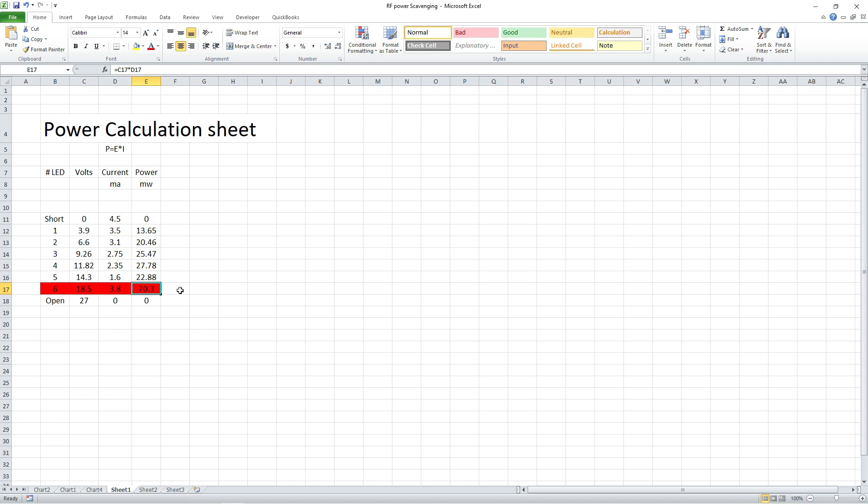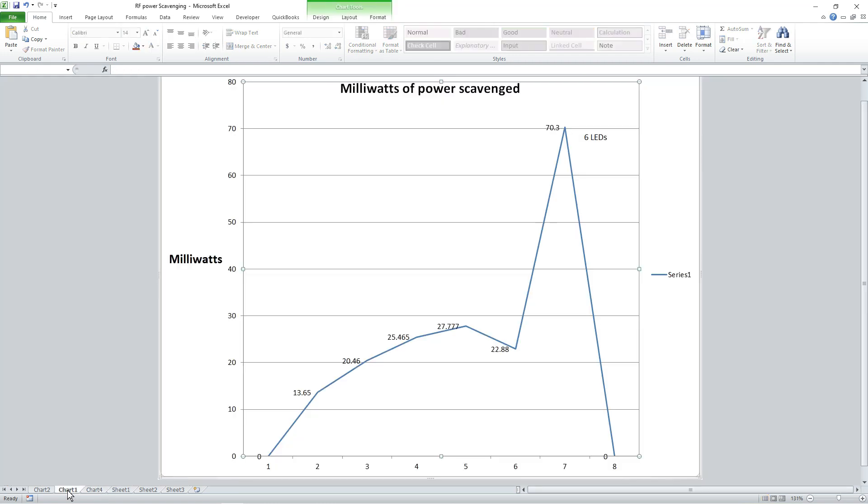It's almost three times as much power as we had before — just by taking that balun out. The balun isn't inherently a problem; it works great, it's just not really designed to pass a lot of signal down at 600 kHz. That's where we made the improvements. Let's go to the chart.